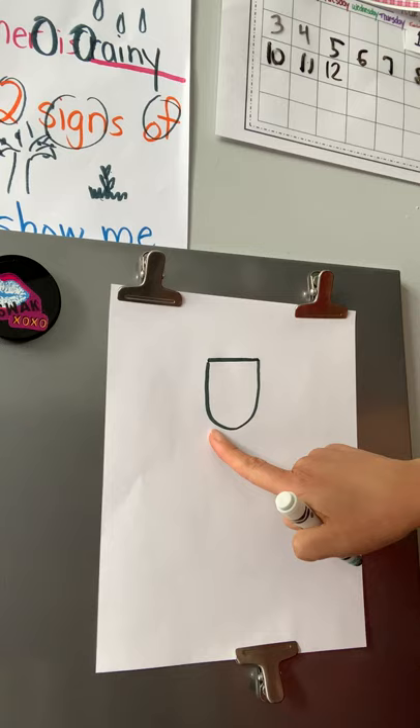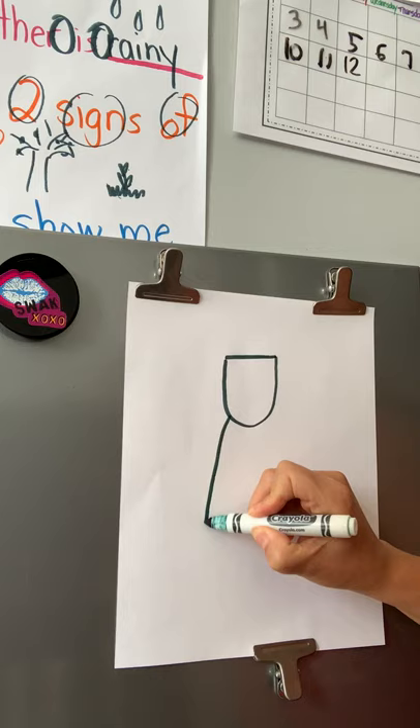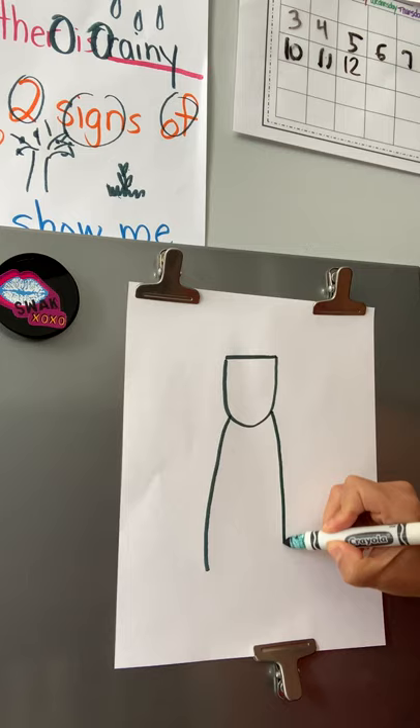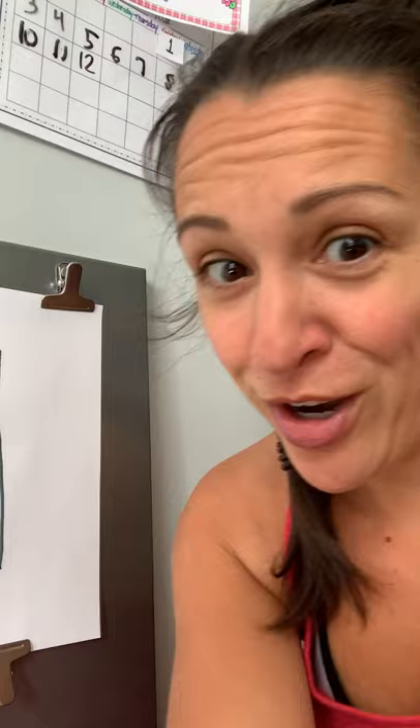The next thing you're going to do is find the bottom part of your smile and take your pencil — Mrs. Ferrara is using marker so that you can see it better. You're going to put a line from the bottom of your smile and go down, not all the way down to the bottom of the page. Then do it again on the other side, starting from the bottom of the smile and going down. Then connect those two lines.